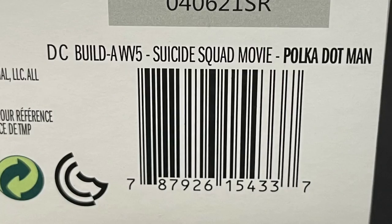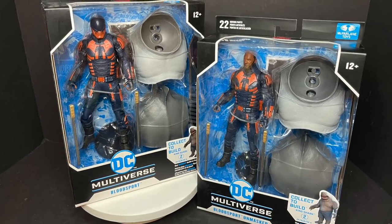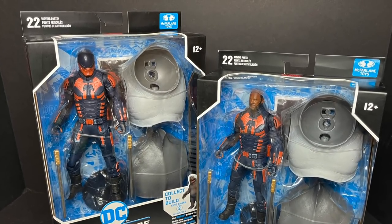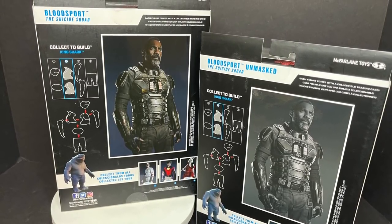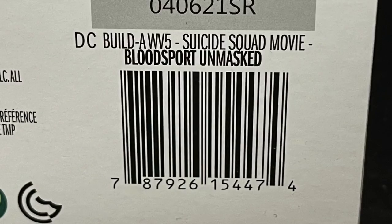Here is the barcode if you want to screen grab that. Then we have two different Bloodsports — the masked version and the unmasked version. The unmasked version is a Walmart exclusive, so you get the same pieces throughout, but you get two different figures: one unmasked, one masked. It doesn't matter which one you buy — you still get the pieces for King Shark.